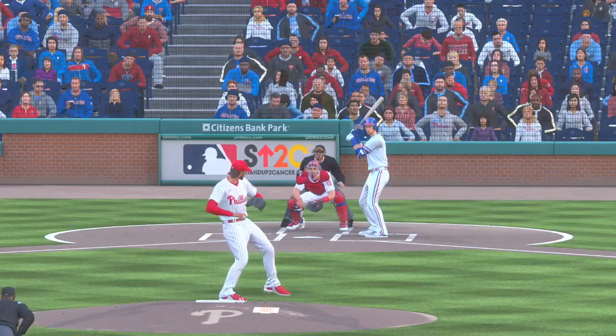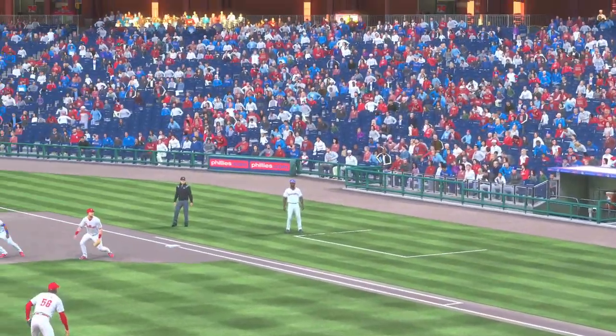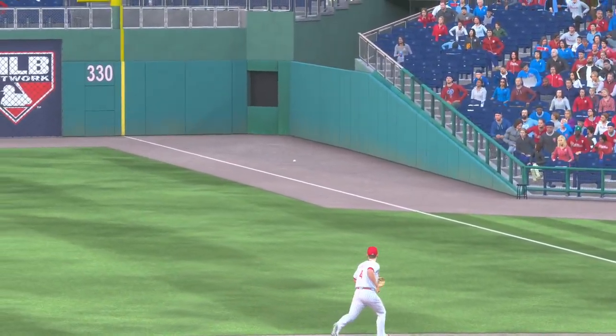He almost blew that fastball by him, but he shows some quick hands to catch up to it and drive it down the opposite line. Didn't keep it fair by much, but he did, and that's a nice two-bagger.